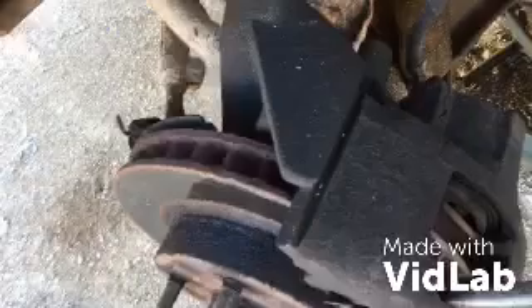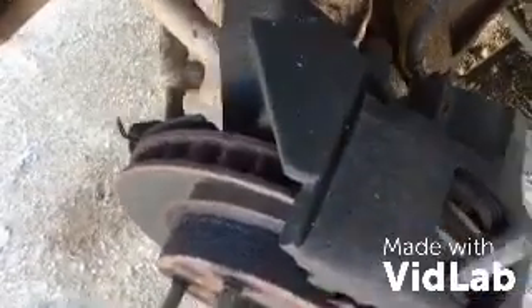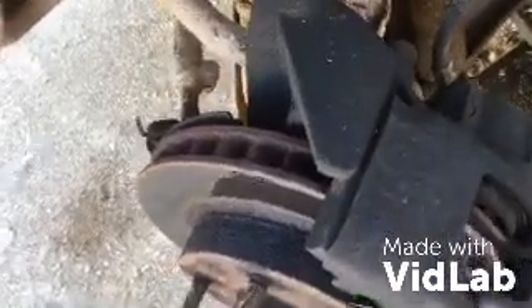Back to ghetto rig back alley repair. Apparently all the friction material is completely ground away. I find myself in this predicament — I drive a lot.